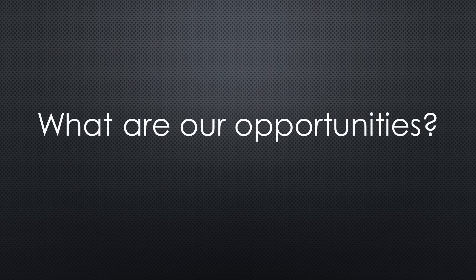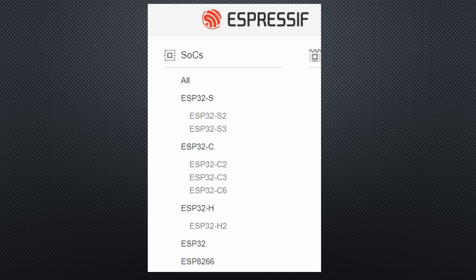What possibilities do we have to replace the old ESP32? After the success of the first ESP32, Espressif started to create new chips like the C3, the S2, and the S3.